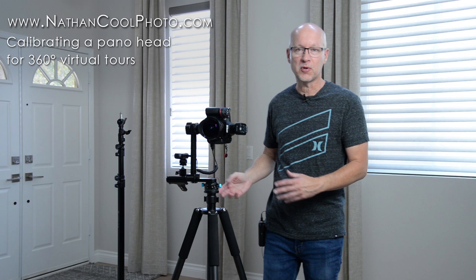Hey there, everybody. It's Nathan Coole with NathanCoolePhoto.com, and in this video I want to show how you can do your initial setup for doing 360 virtual tours using a DSLR.